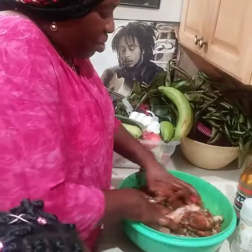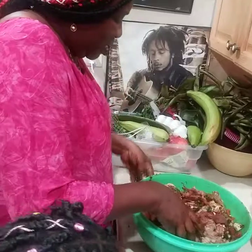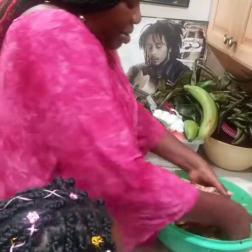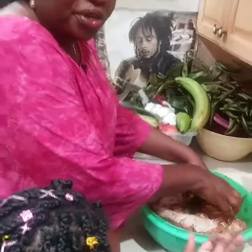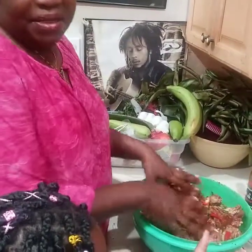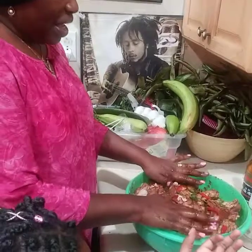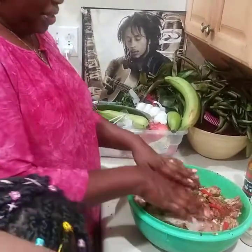Make sure everything is mixed in — all the seasoning mixed in with the turkey. As I said before, you can let this marinate overnight, or you can let it sit for an hour or two. Cover it with foil paper or whatever covering you have and let it sit for that amount of time.